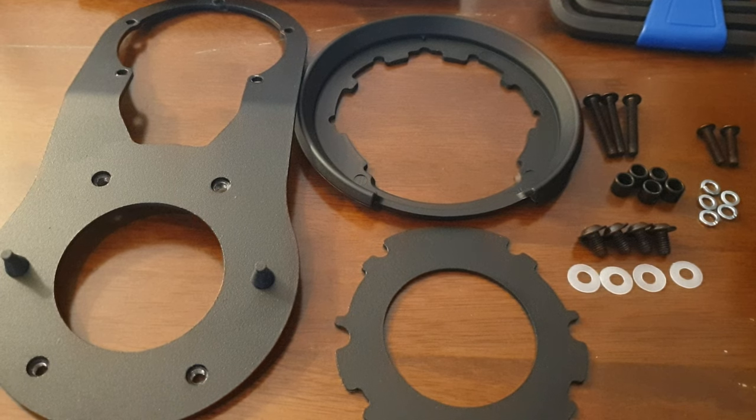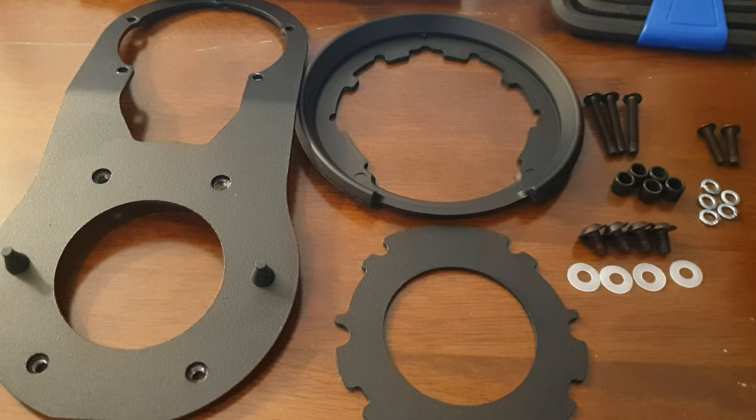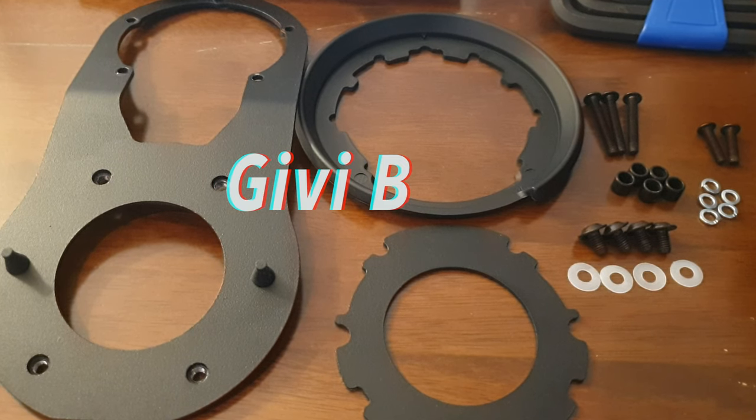It's a 5 litre tank bag, it fits most motorbikes - you just need a specific mounting kit depending on what bike you have. I'll be fitting it on a 2018 Yamaha MT-07, so the specific kit for that is called the Givi BF36.